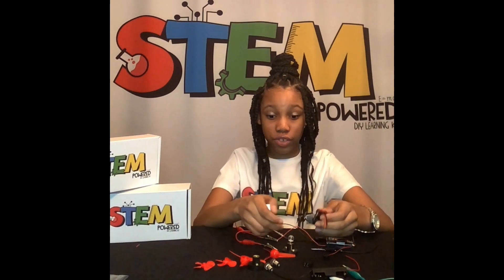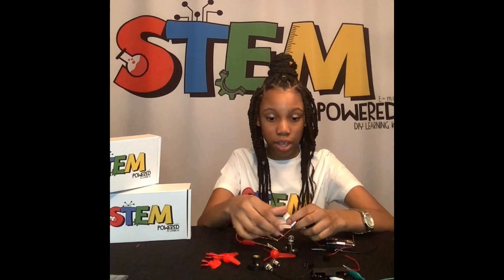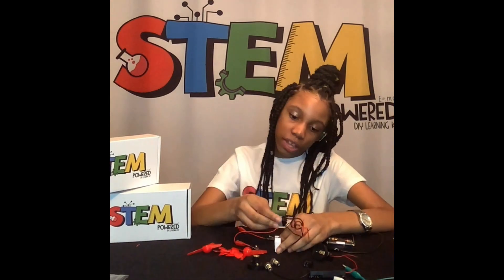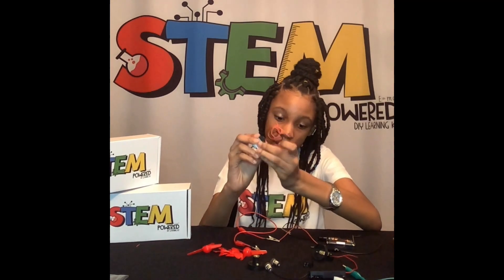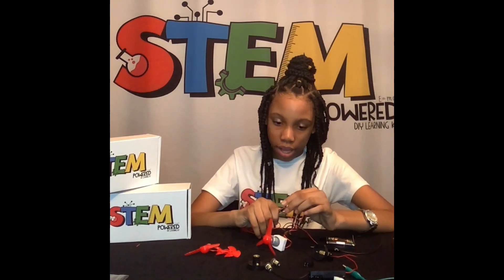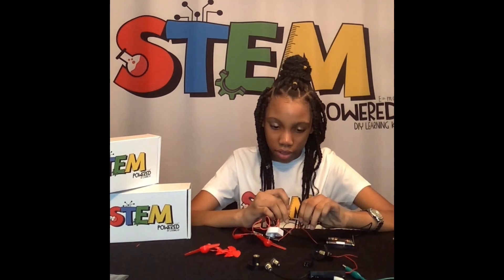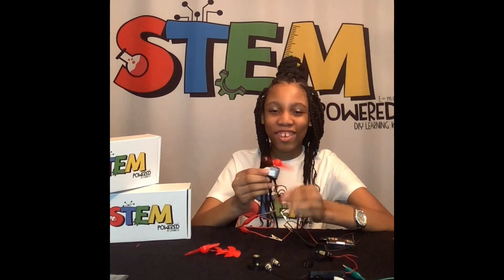Now we're going to put a fan on the circuit. You can use any fan you want — the big or the small one. This is the motor holder and this is our motor. You slide the motor in easily. Then you connect any fan you like. As a reminder, red is positive and black is negative. And now you have a fan.